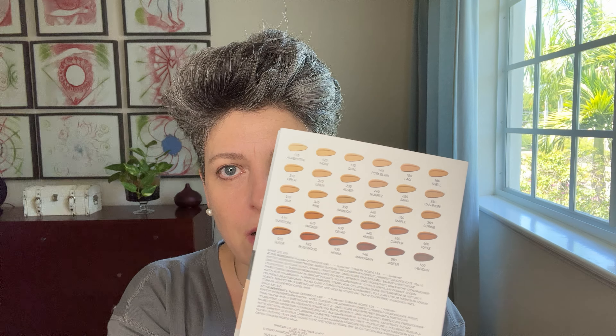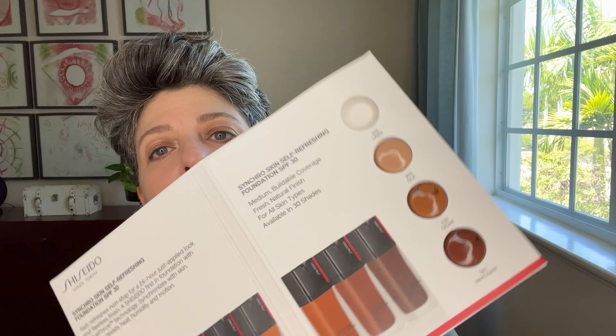It has 30 colors. I'm not sure if this color will be mine — it is 220 Linen. This sample came with four colors: 310 Silk, 430 Cedar, 540 Mahogany. So Linen sounds about right for me. It's the eighth shade, so it's not one of the most fair, but that's good because I'm usually a light skin color. So this is number eight — maybe it'll be a bit dark, who knows.